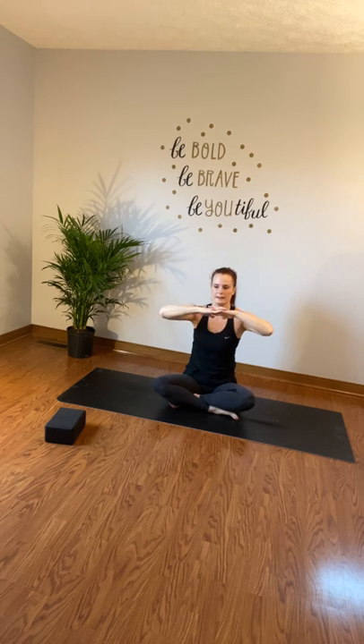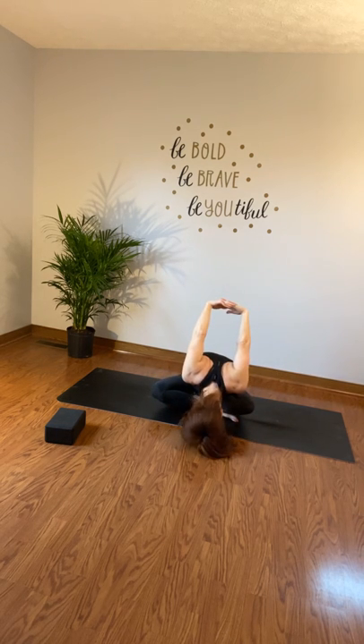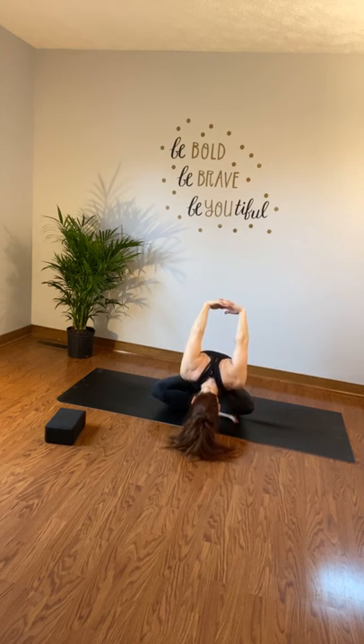Bring your hands in front of you and on your exhale round your back, chin to chest. Take your hands behind your back, interlace them, and take a breath in — look up. On your exhale, fold forward if you can. Come to center, inhale and interlace in front, then exhale — press away, round the back, chin to chest. Inhale hands behind, exhale for a shoulder rinse. Let's do one more round.